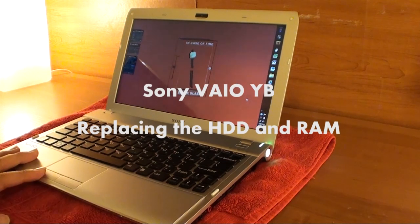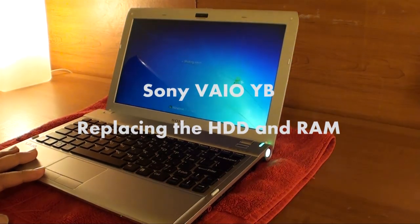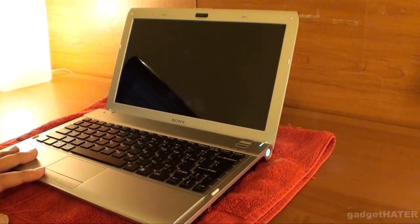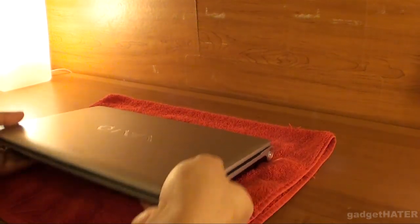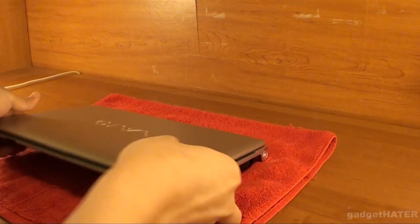This is the GadgetHater with the Sony VAIO YB, and this is a video walkthrough of how to disassemble your computer and replace your hard drive with an SSD and to switch out your RAM module, or upgrade, or whatever.